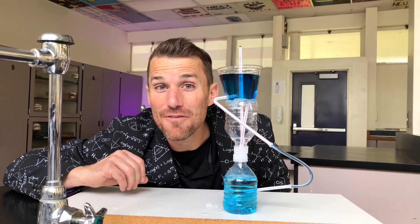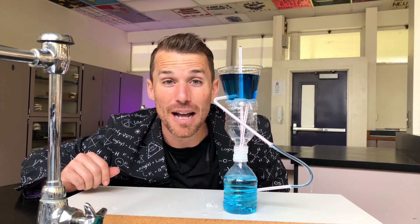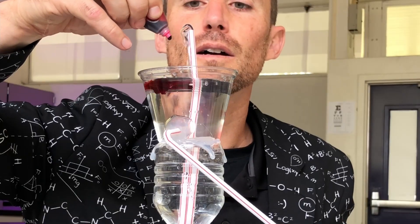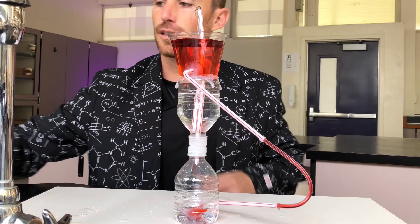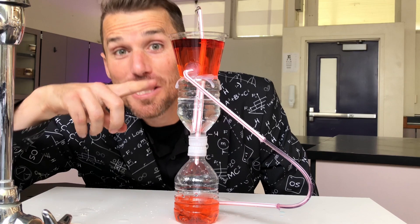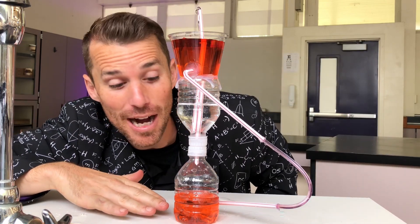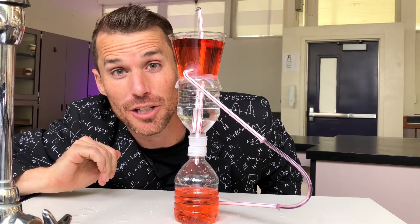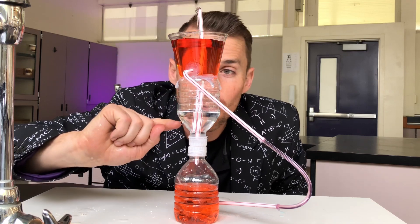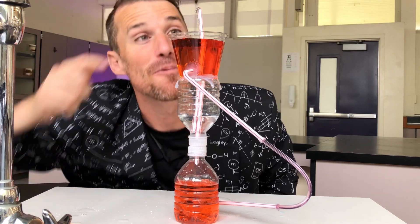Think about why the fountain is stopping. What changed that made the fountain stop running? Let's try it one more time with red food coloring. We see the water at the top moves through the straw and fills the bottom. The water in the middle does not change color, which means nothing red is going into it — so the water from the middle is going up the center straw and coming out the top of our fountain.